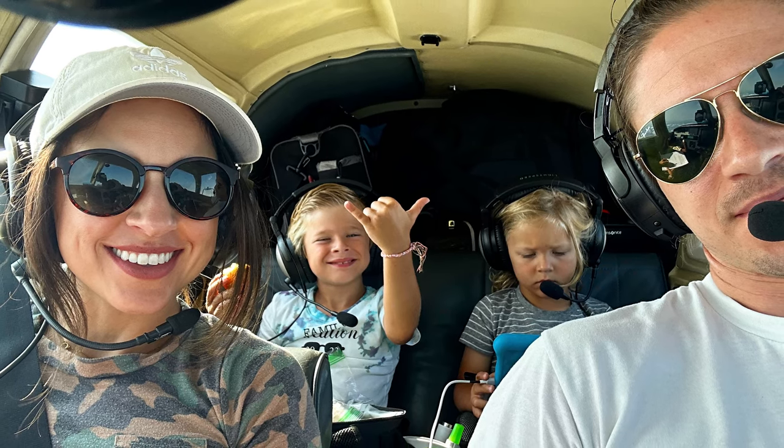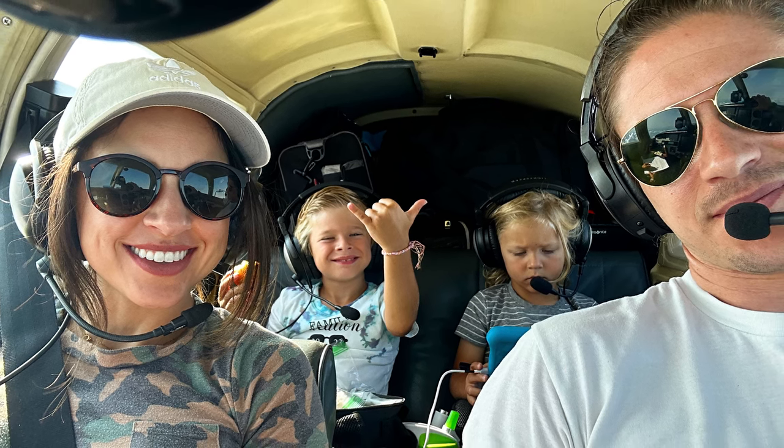It's an awesome cross-country machine. I've taken the Mooney to Chicago a couple of times from South Carolina and Charleston, and I've also gone to Florida a few times. Really comfortable. This particular Mooney does not have an autopilot in it, however at the end of this month we're getting a GFC 500 autopilot put in, which I'm really excited about.